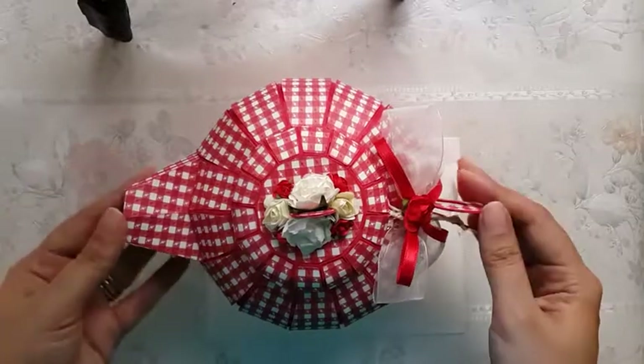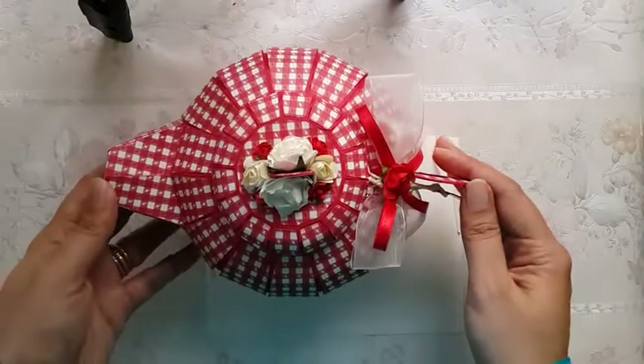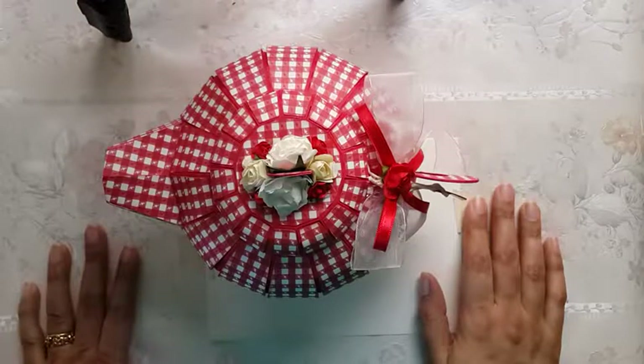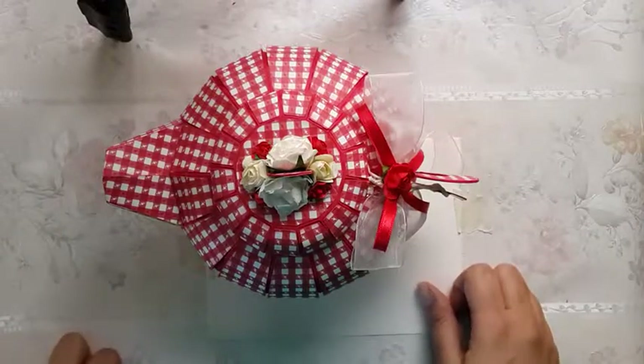This is a 3D teapot which has been made using cardstock. It has two layers of cardstock in it basically, so you need to cut it and shape it. If you're into paper crafting, maybe this works as an inspiration for you and something that you would like to take up on your own.